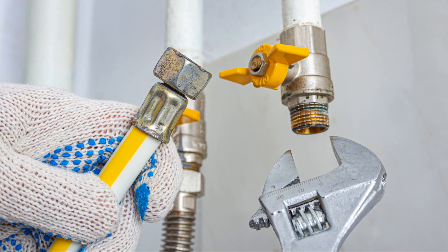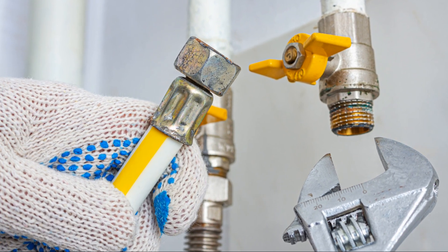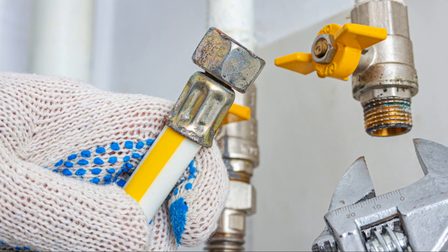Proper water circulation is also vital. Ensure that your water pump is functioning correctly and that water is flowing smoothly throughout the system. Stagnant water can lead to a lack of oxygen for the roots and create an environment where harmful bacteria can thrive.